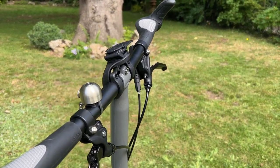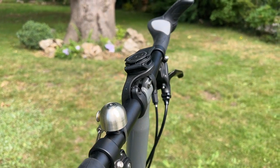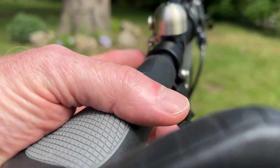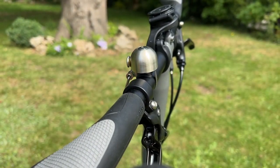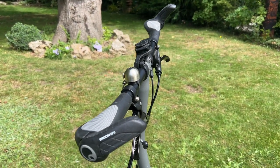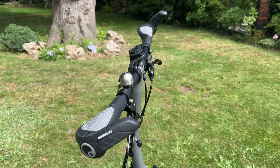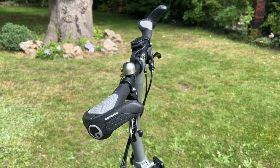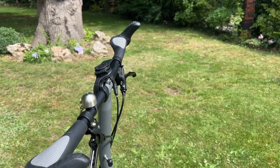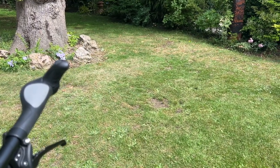Moving up here, you can see the Spur Cycle bell. I did an unboxing of the Spur Cycle bell — I'll just show you the noise it makes. Isn't that a nice noise? I think it's a nice noise. We also have the Ergon grips here — the Ergon GP3 grips, very comfortable they are too. There's one on the left hand side as well, same as the one on the right.